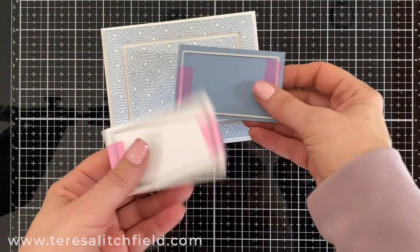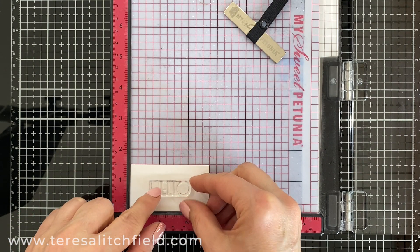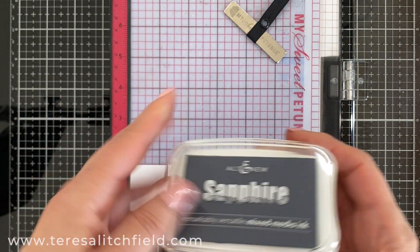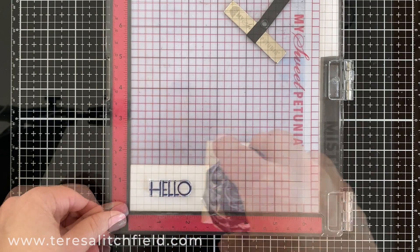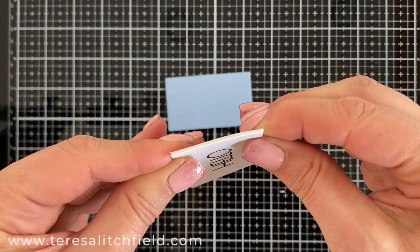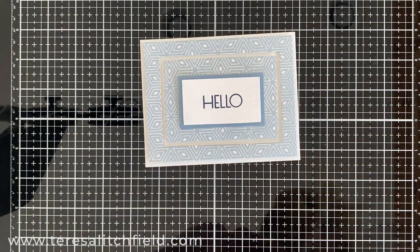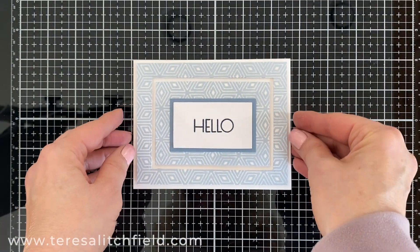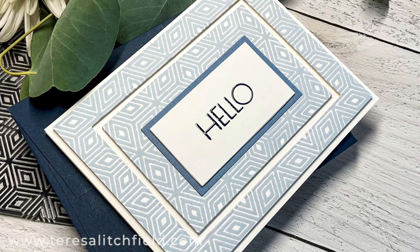I took a couple more of the rectangle dies and cut a gray blue to match the ink color and a white cardstock piece to add my sentiment to. I'm going to use the hello from the set and the sapphire mixed media ink — I love to use this ink because then I don't have to use embossing ink and I can just use clear embossing powder over the top of that. I also stacked a couple more pieces under the white just to give some more dimension and glued those together. I glued the sentiment panel to the center of the card and then the finished card front to a top folding card base. I absolutely love the clean look of this card — it would make a really great card set to even give as a gift.